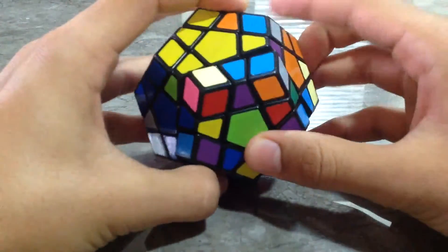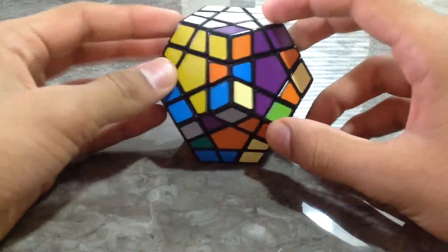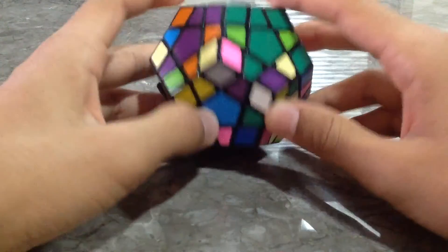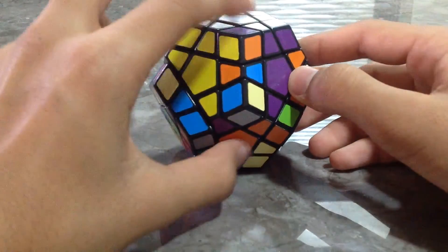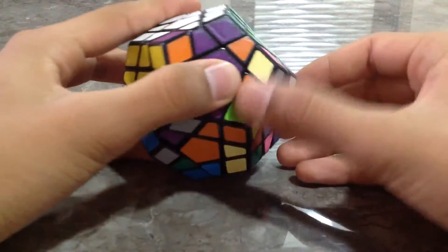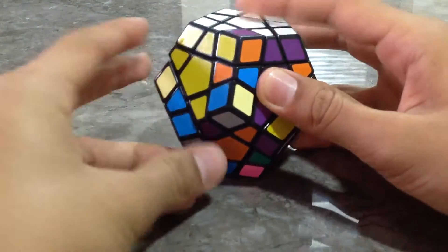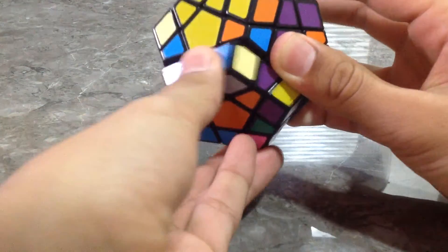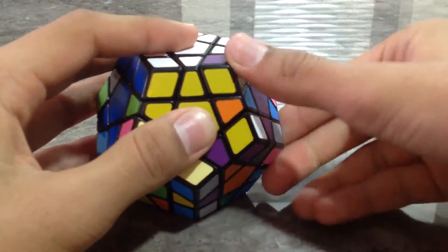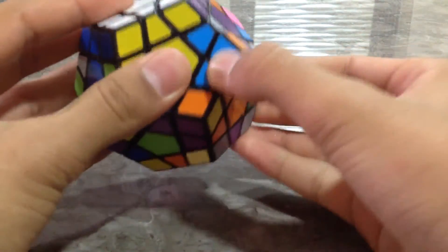The last corner piece is over here. We need a white, yellow, and violet corner piece — it's right over here. We need to get it correctly below the piece where it should be. When the piece is over here, you turn and get it as close as possible, then turn the front. That's it. Now you have to get this piece on the top: Right Inverted, Down Inverted, Right. That's it.